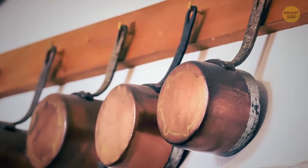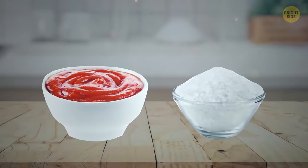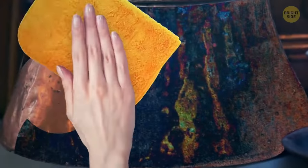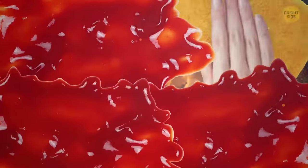Copper and brass items start to look a little bit tarnished over time. Use some ketchup and salt to bring back that shine. Place the mixture into a rag and rub it into whatever needs that sparkle again. Cover every bit of the surface, then simply rinse off and dry.